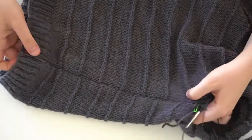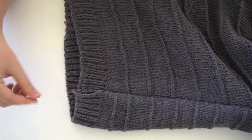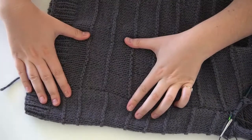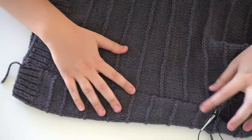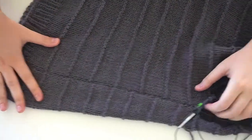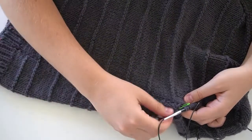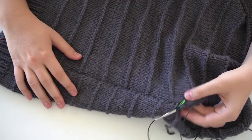This is how your seam should look once you're finished — a nice, even, clean-looking seam. Now we'll get into working the sleeve border.